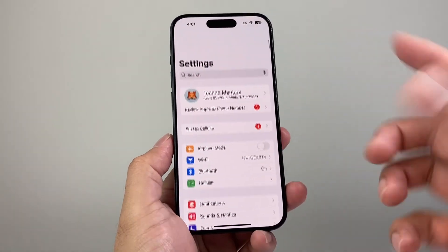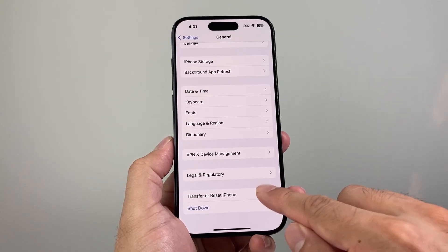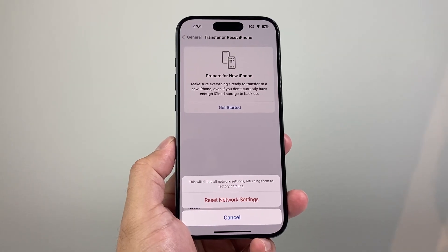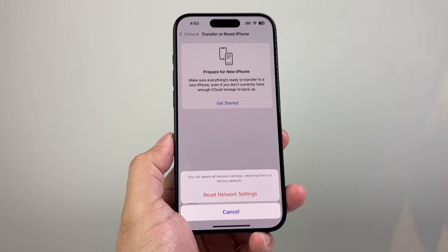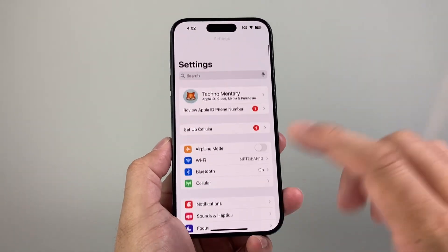Now, if you're still having an issue, the next thing you want to do in your settings is go to general from the settings menu, scroll all the way down to transfer and reset iPhone, click on reset, and do a network reset. A network reset will reset things like Wi-Fi settings, cellular data connection, and any Bluetooth connected devices, but it will help especially when it comes to network issues that may be causing you to not be able to load YouTube videos.